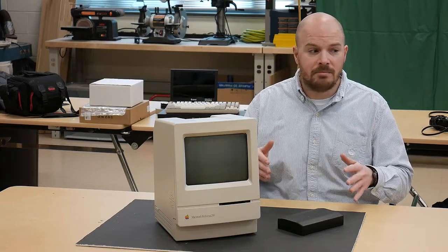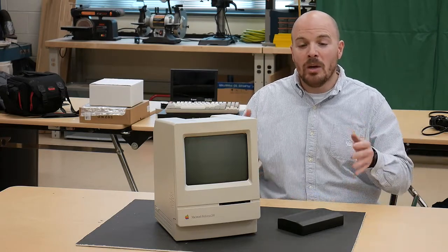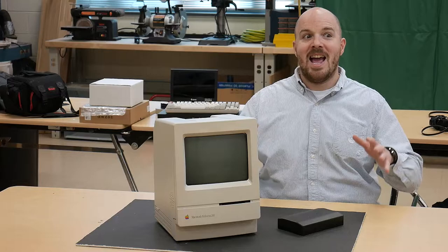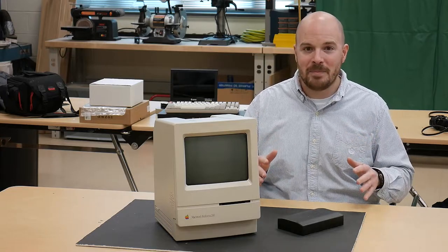Before I begin disassembly, I'm going to put out a PSA. We are working with an old piece of tech that has a CRT. Anything that uses analog electronics with high voltage circuitry inside can be dangerous. I have a lot of experience with CRTs and I'll do my best to point out how to be relatively safe. You could mess this up and take a couple thousand volts of a shock. I'm not responsible for anything you do wrong if you follow any of my advice.